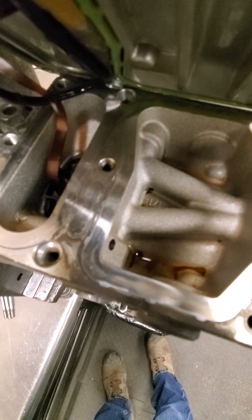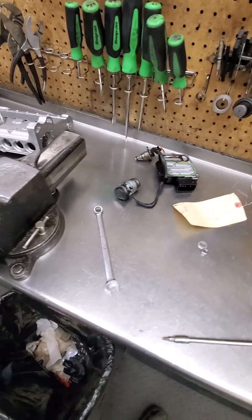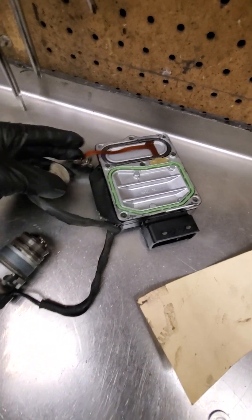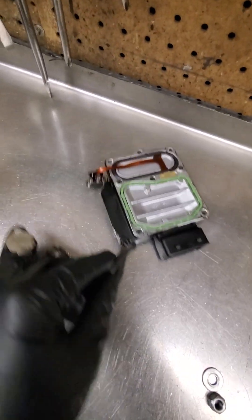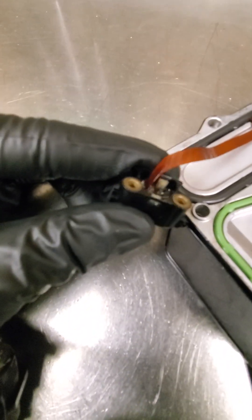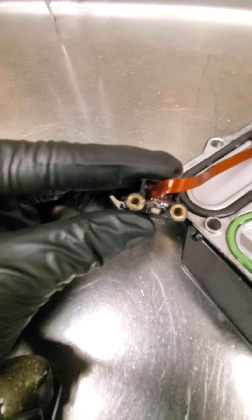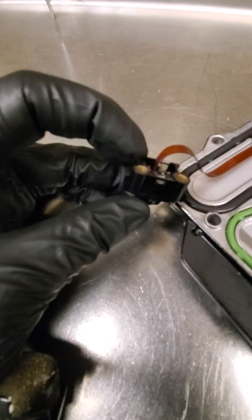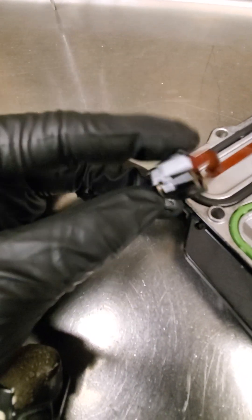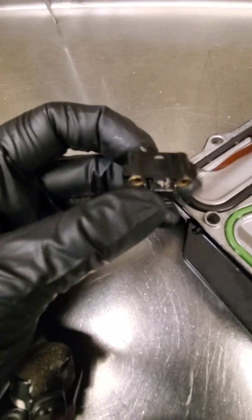You can see contaminants right there in the fuel. This is my customer's PSG when I took it out, and you can see all the metal in there. That's supposed to look black — it's not supposed to be silver. You can see metal there as well where my thumb is, down at that ribbon.